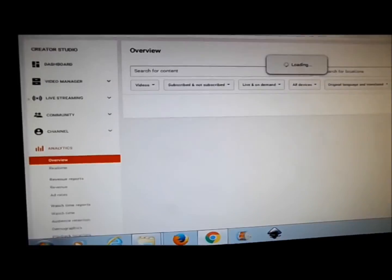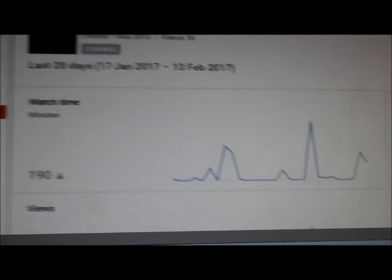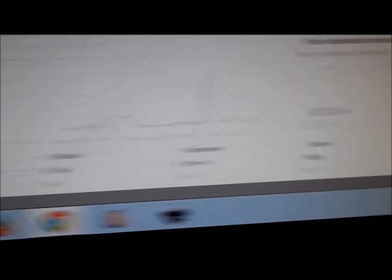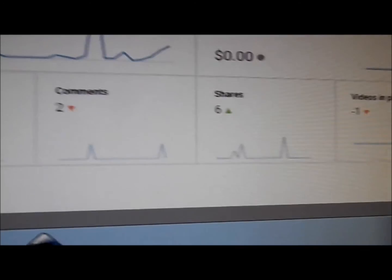I need to show you something - let me get it back up. It's the analytics on YouTube. So, watch time over the last 28 days - 17th January to 13th February - 190 minutes you lot have watched. Average duration is 1 minute and 43 seconds, which is about the first bit of my video. Views - 107 more views than when I started. Videos in play with us. Subscribers - plus 6, thank you for subscribing. Shares - 6 shares, 6 people have shared.